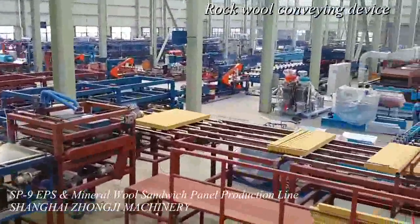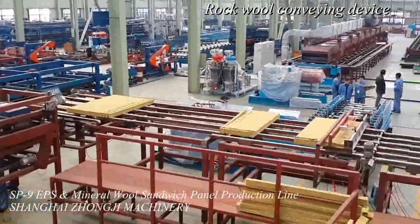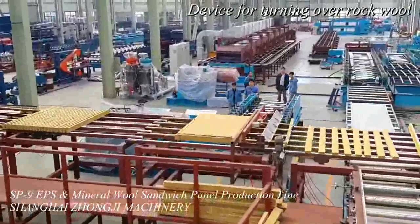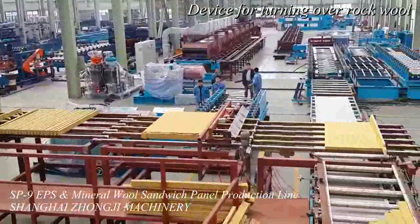Additional components include flat curling, grooving, automatic plastic film coating device, pneumatic clamping device for cutting, automatic cutting, stacker for the finished panels, wrapping, and more.